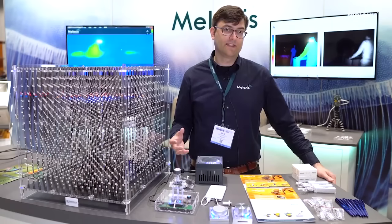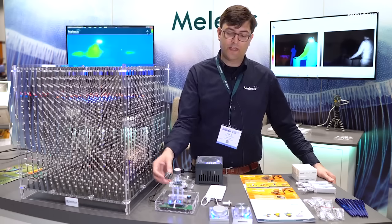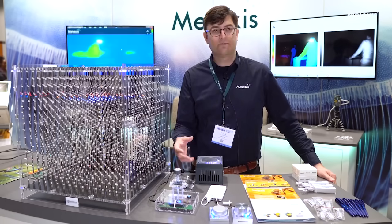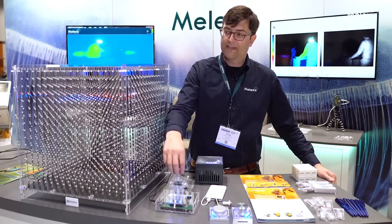Our Traxxas devices are magnetic sensors, meaning they sense the presence of a permanent magnet in the vicinity of the sensor. What we have here is one of our 90393 devices, which is a magnetic node outputting the raw magnetic vectors in an X, Y, and Z format. By processing the vectors that we measure, for example the X and Y here, we can detect in a non-contact manner rotation as well as push, indicated by the cube.